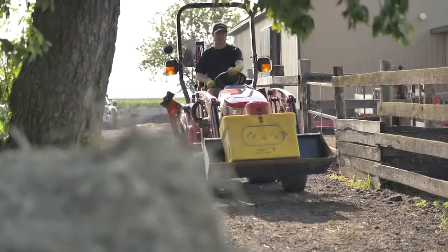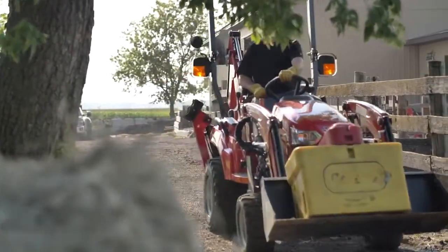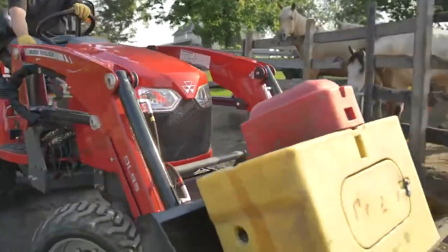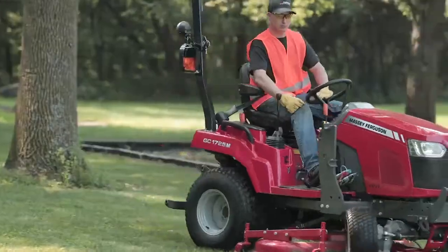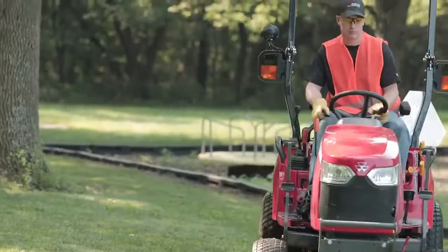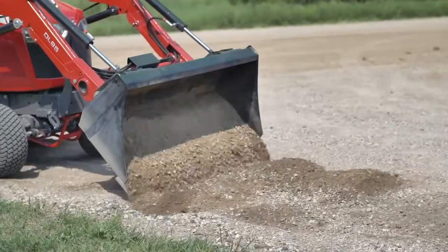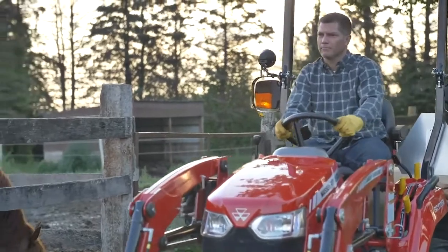The Massey Ferguson GC 1700 series tractors equipped with the front loader is a powerful combination to have at your disposal. It can tackle almost any job thrown at it. On the few occasions the front loader needs to be removed, this video will show you how to remove and install the front loader on the Massey Ferguson GC 1700 series tractors.